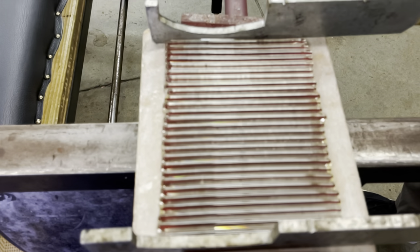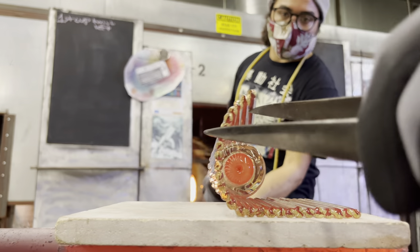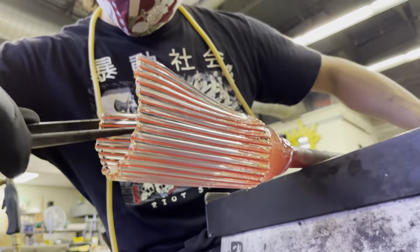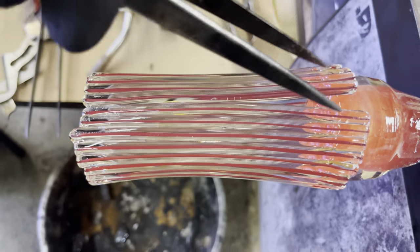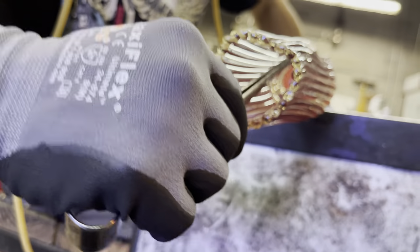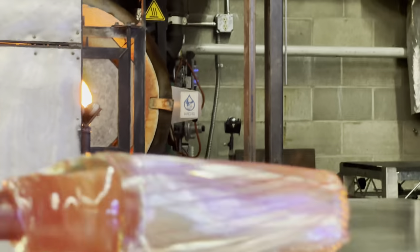Two metal pieces are placed at the end of the pattern to prevent the canes from accidentally rolling off. It's very important that our canes meet side to side and that they don't overlap. So just like a zipper, we're slowly closing down the seam. Our second cup will be twisted to the right side, and it's very important that they have the same amount of twists.